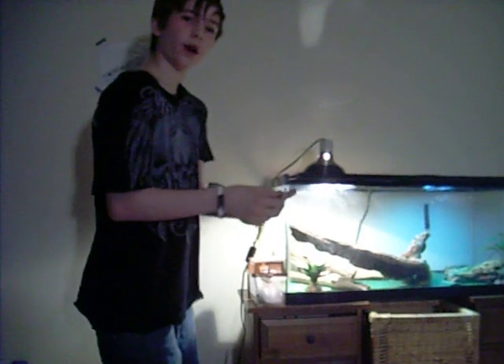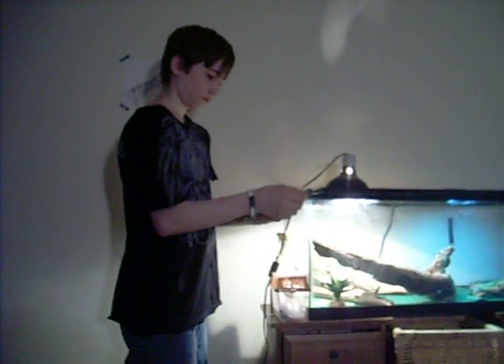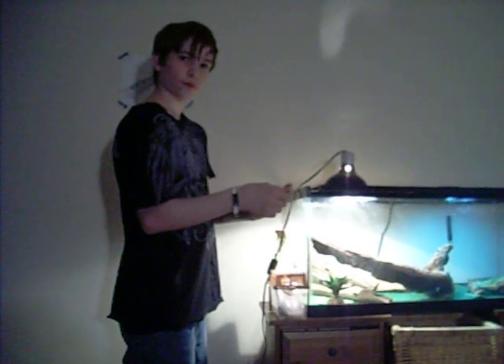I'll see you guys later. If you want to learn how to handle a leopard gecko, just go to AngieRectos101. Bye.